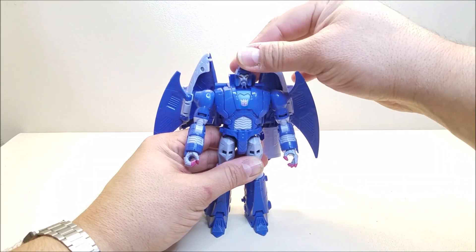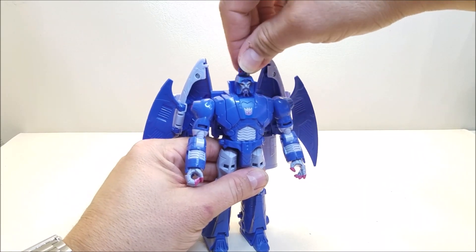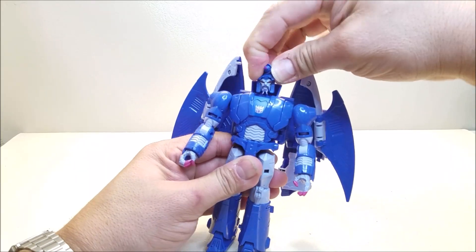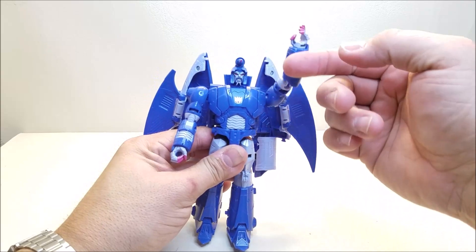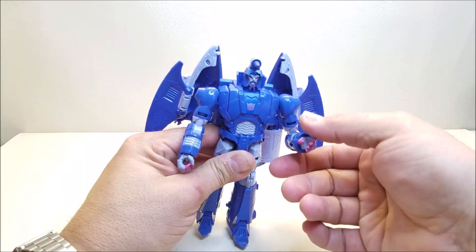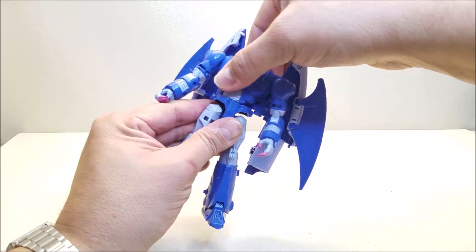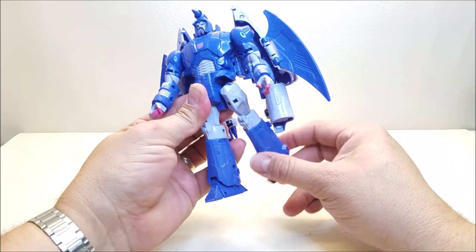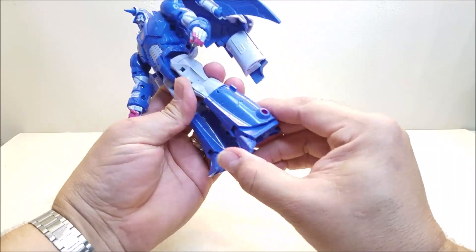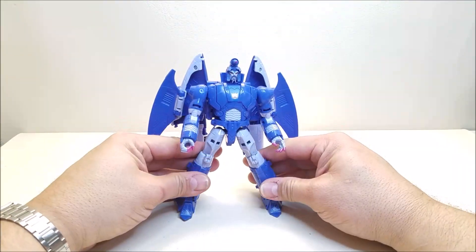Articulation-wise: the head is on a ball joint so you've got up and down, left and right, and tilt. One thing I forgot — this little piece up here, you can turn it around. Shoulders can go forward and backwards, though not all the way around because of the wings. You can go in and out. You've got a rotation at the bicep, a bend at the elbow, and a rotation at the wrist. You do have a waist rotation. Legs can go forward, back, and in and out. There's a rotation at the thigh, a bend at the knee, and the toes and heels can open and close a little bit. You've also got ankle tilts for wide stances.